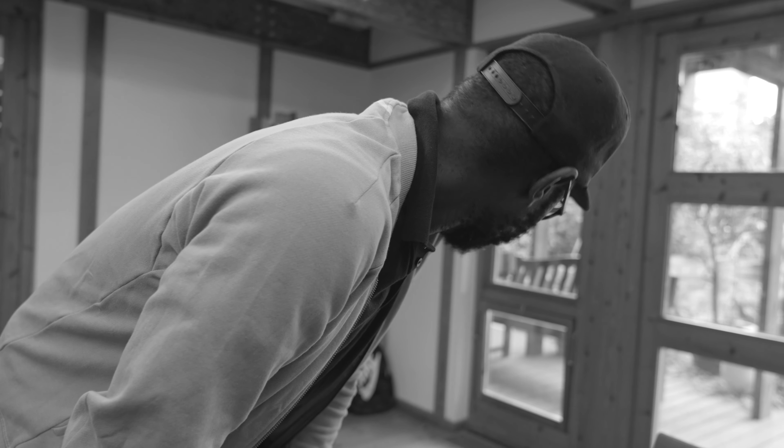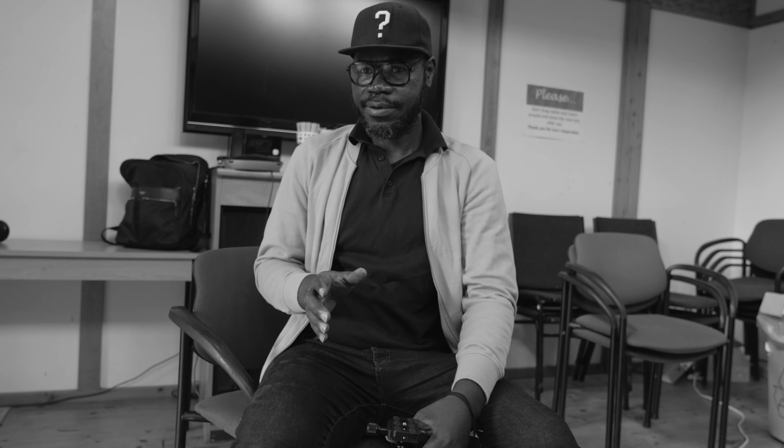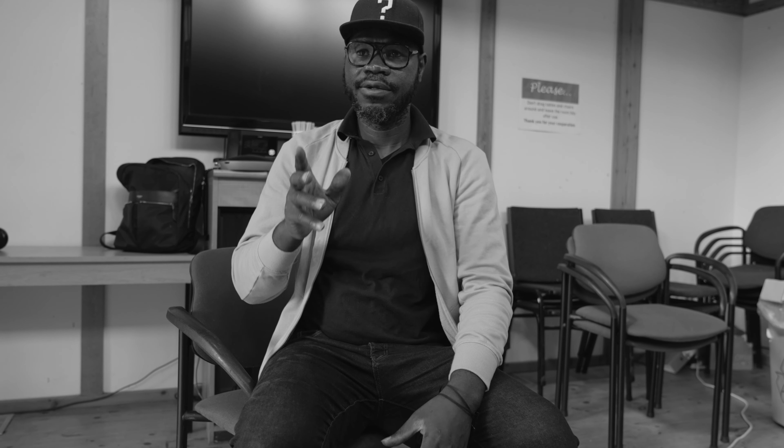I'm going to use the R5 as a B camera, so let me find a nice angle. I'm going to be on this side because we have a little bit of depth there. I want to film a profile — the profile of the person — so then the bookshelf will be in the background. I'm going to set up the R5 around here. Let me bring the R5.